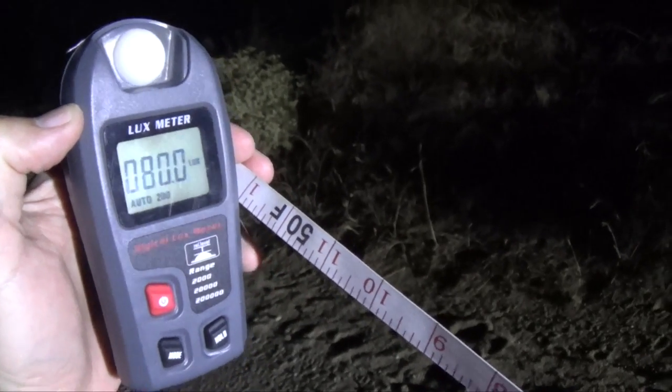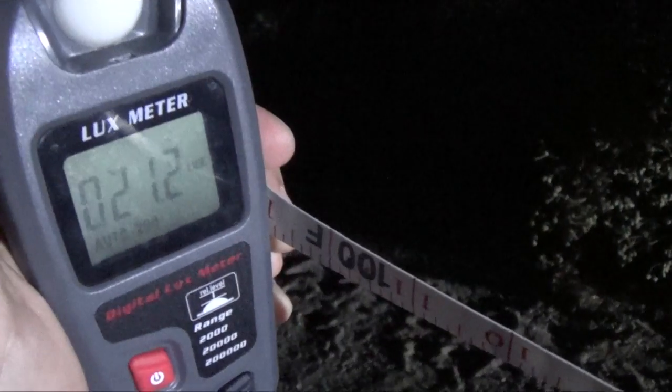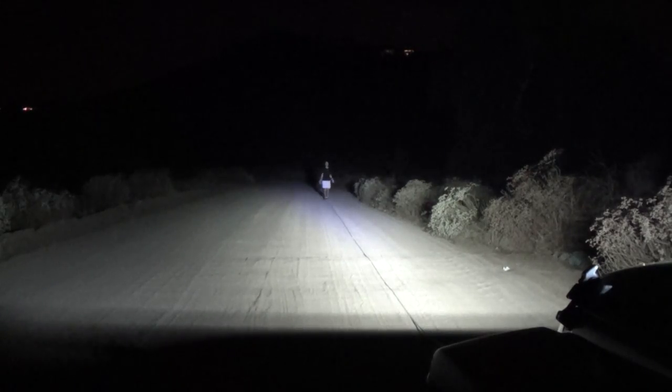With my budget lux meter, we're getting about 80 lux at about 50 feet — and just a little action shot, I thought I'd do a little jumping jacks, don't ask me why. And here we are at 100 feet and the light has definitely decreased — now we're at about 21 lux.